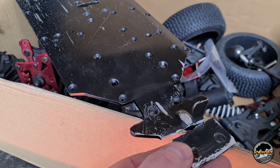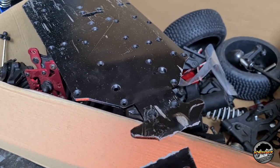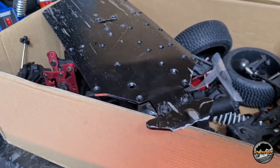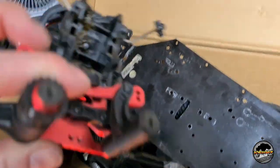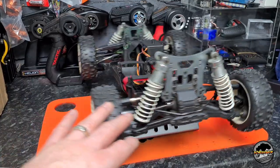Unfortunately this Armour did not survive a one-on-one with a concrete kerb. It's believed it was full power 6s straight into a kerb. This is really bent up. That is the diff case - or what's left of it. The buggy in all its glory.